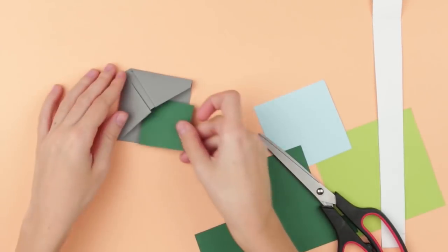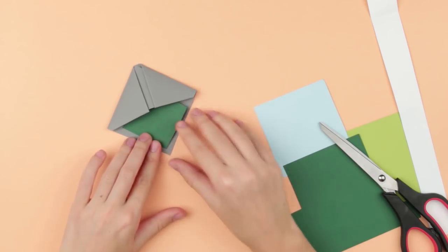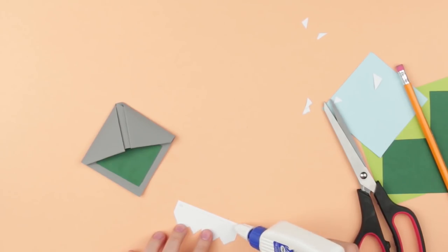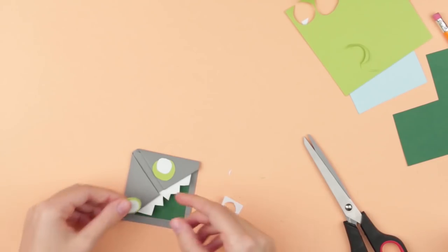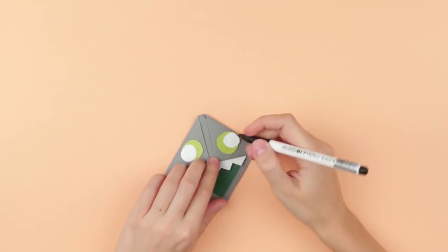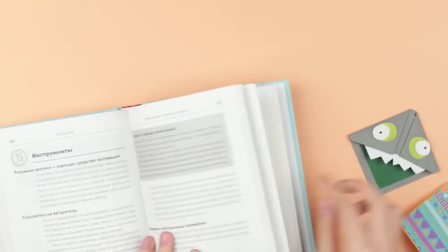Embellish the gray bookmark with green paper and glue it inside. Cut out a white stripe, draw pointy monster teeth, and attach. Cut out green eyes and glue them together with white parts. Define the pupils. Just attach your pretty monster on the corner of the page you want to save, and it will keep holding it tightly in its sharp teeth.